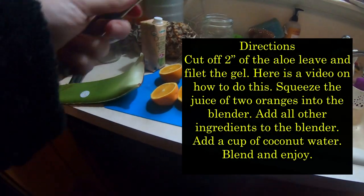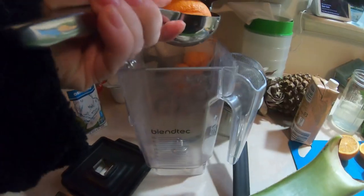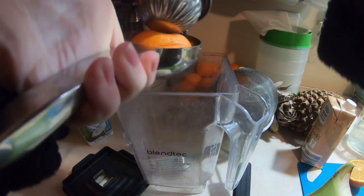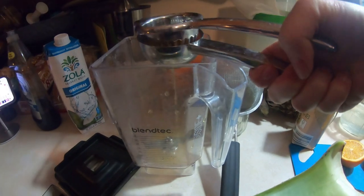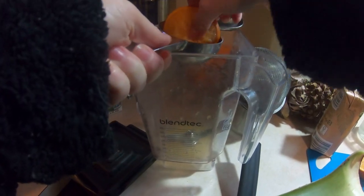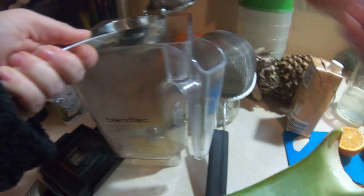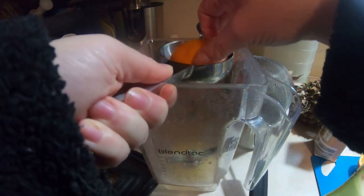The second variation, I just add some parsley into these main ingredients. For the third variation, I add strawberries and parsley into the main ingredients. For the fourth variation — also on the Medical Medium blog called Aloe Pineapple Juice Cooler — I add two cups of pineapple, three mint leaves, and one lime juice. I don't recommend putting parsley in with the pineapple because it does not taste that good.